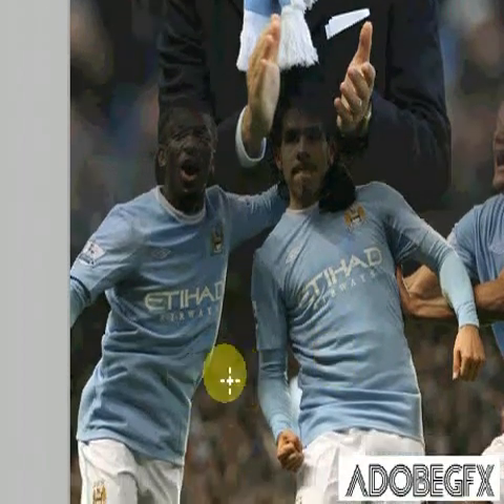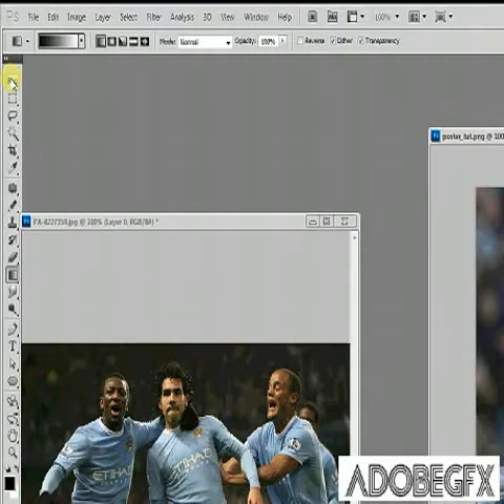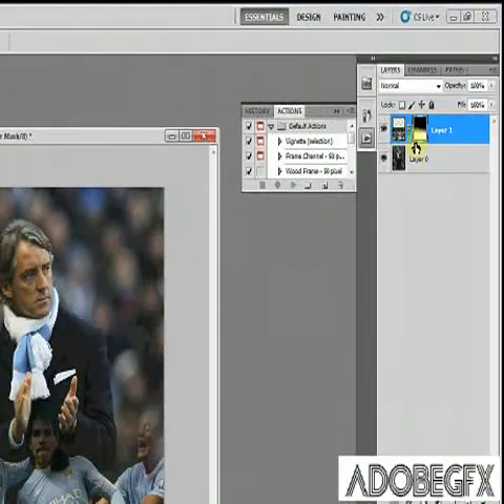If you're not happy you can just hit CTRL+Z and redo it until you're happy with the merge. Now what we're going to do is merge those two layers, so hold down ALT, CTRL, SHIFT and press E, and then your two layers will merge.